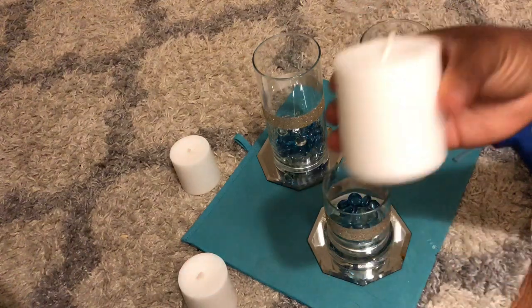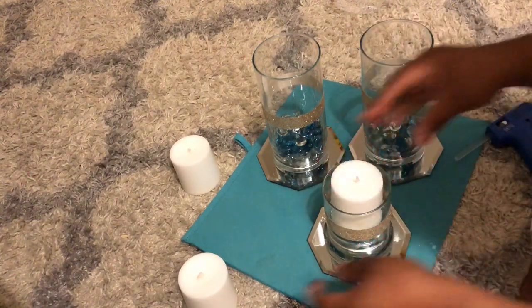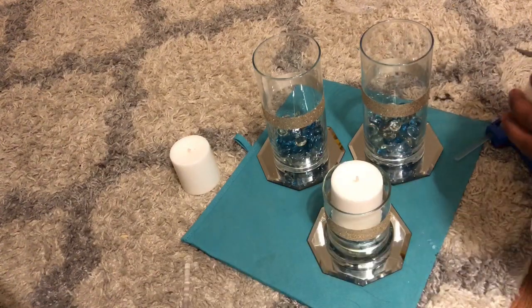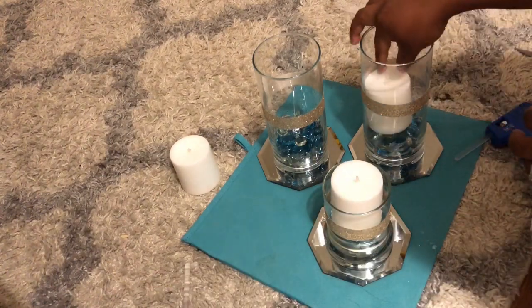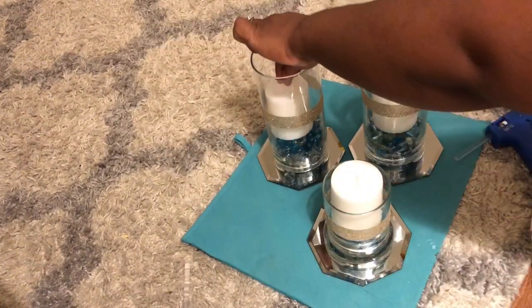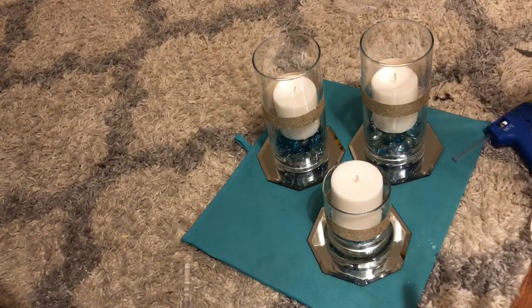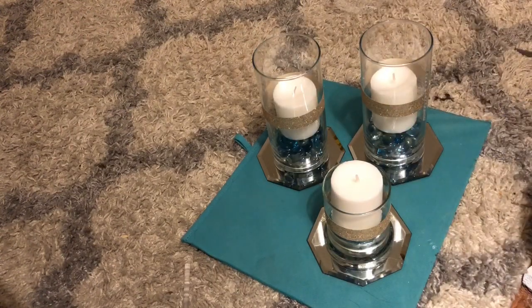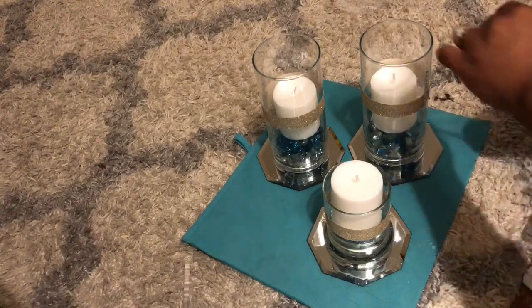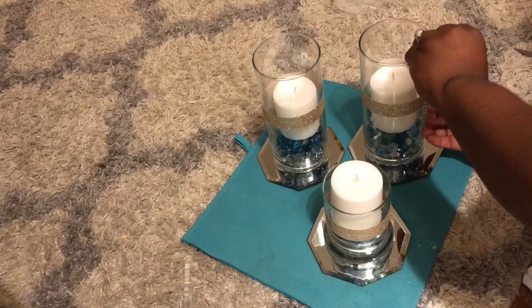We're gonna add the candles. I'm also gonna add some diamonds on it and try to make a cross.